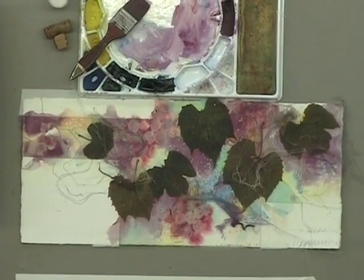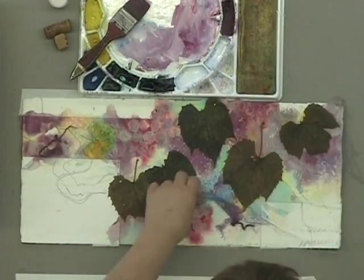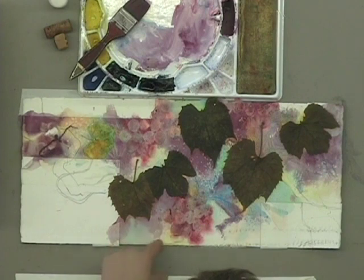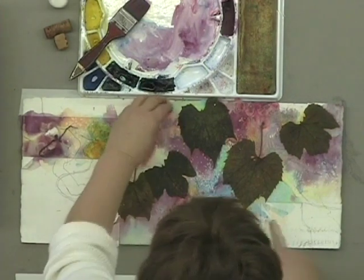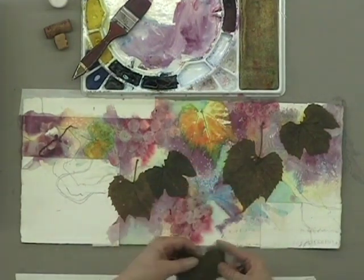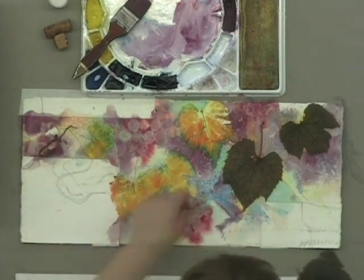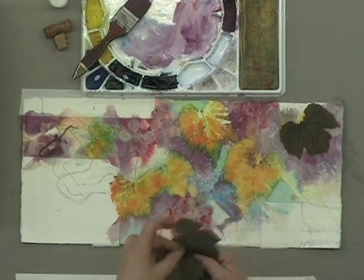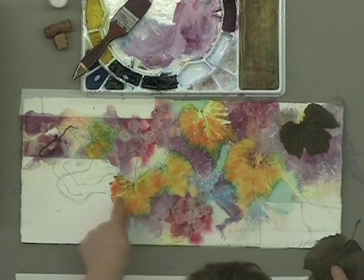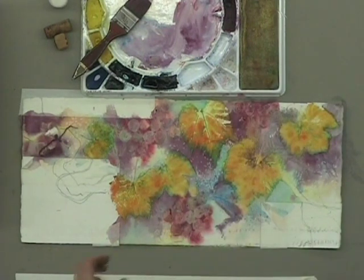This is the fun part — like Christmas morning. We'll completely unveil all this. You can see the gauze did make some very nice little textural effects. The tendrils I was hoping for didn't work out too well. Let's see what's under the leaves — ooh, nice contrast. I'm happy with that. This leaf must have blown off — well, this is kind of cool. The manganese seeped under and gave us a very nice outline effect. That worked quite well, I'd say.